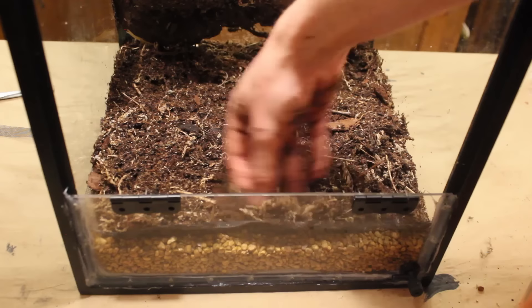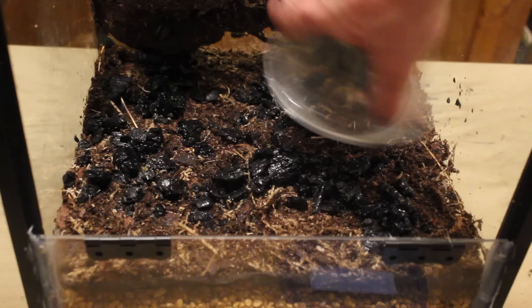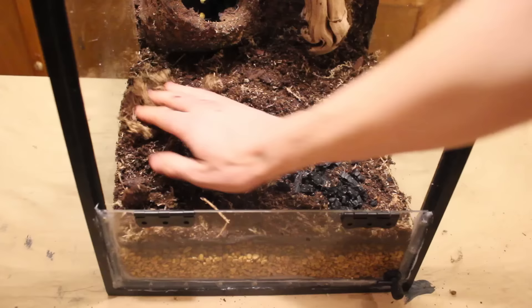Next, it was time to add the springtails. I'm simply going to dump this entire culture into the vivarium. This will seed my vivarium with springtails and add the vivarium's charcoal layer simultaneously. I also have charcoal mixed into the substrate. These springtails will help keep Henry's enclosure clean by making it bioactive. Finally, I topped the vivarium off with more substrate.